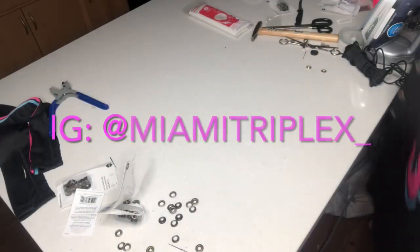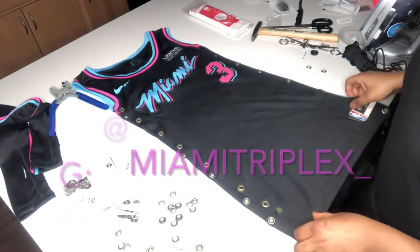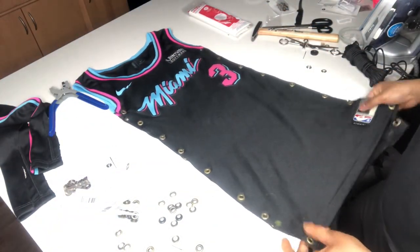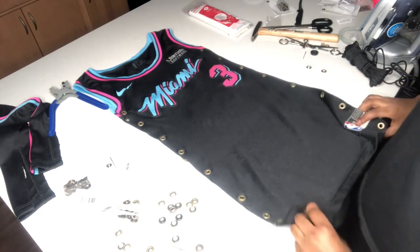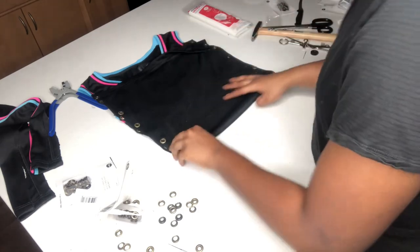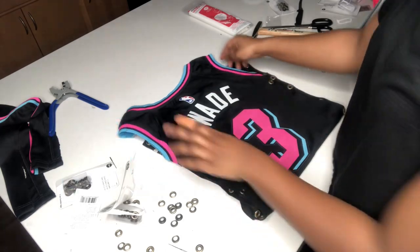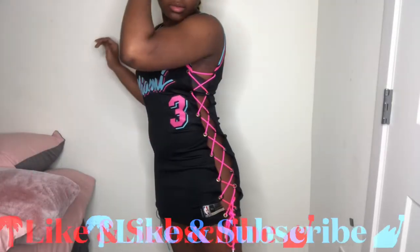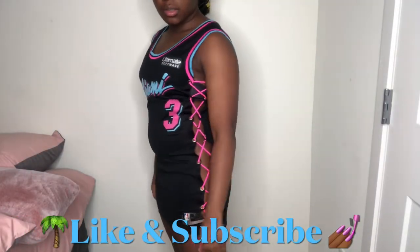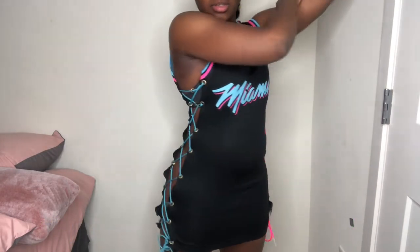For your final results the dress should look like this — you just lace up the dress at the end like you would with a shoelace. I'm very excited to say I will be wearing this dress for my 21st birthday in Miami! If you want to see how I put the outfit together, follow me on Instagram, and like, comment, and subscribe if you enjoyed this video. Share it, and if you made a dress just like this, tag me in your pictures so I can see too.